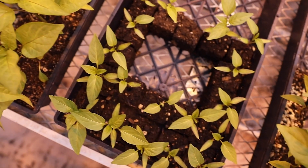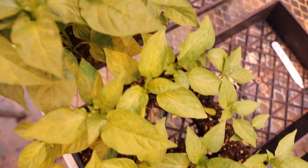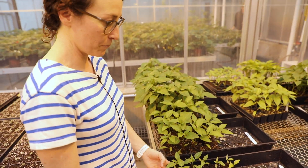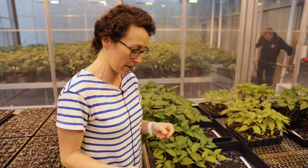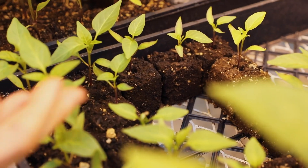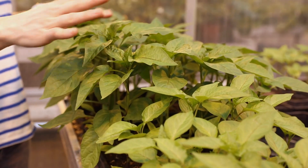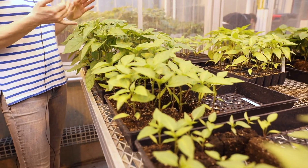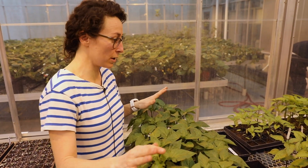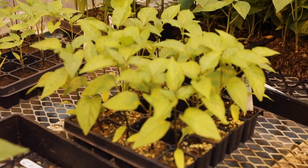So far we are seeing some differences between our different treatments. This is all still preliminary as we're just collecting data now and still need to run our analysis, but visually we can see differences between the different growing media. Each one of these trays has a different media, and you can clearly see that some plants are shorter with thinner stems versus others that are much taller with much thicker stems — all seeded at the same time and grown in the exact same way.